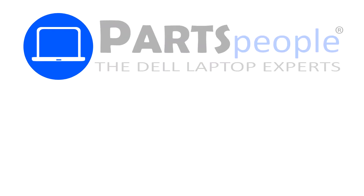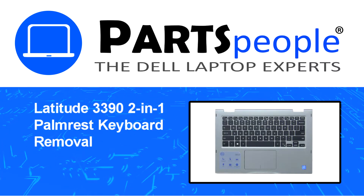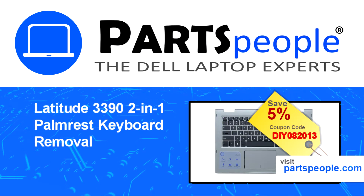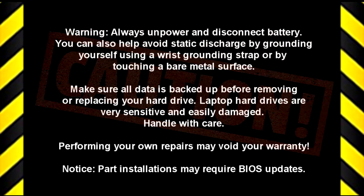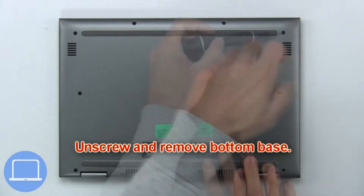Hey, what's up — this is Ricardo at Parts People. In this video we'll outline the steps for completing a part replacement on your Dell PC. Visit our website and use this coupon for a 5% off discount. First, unscrew and remove the bottom base.